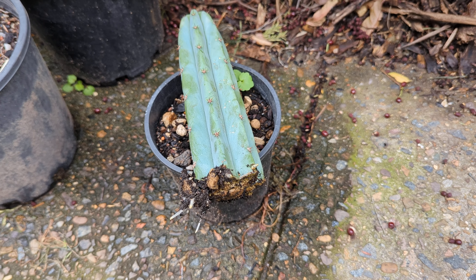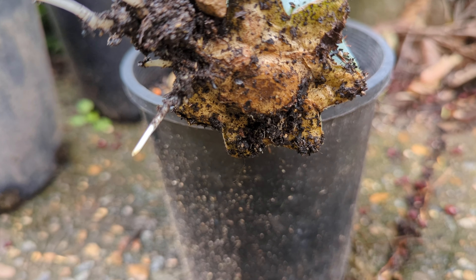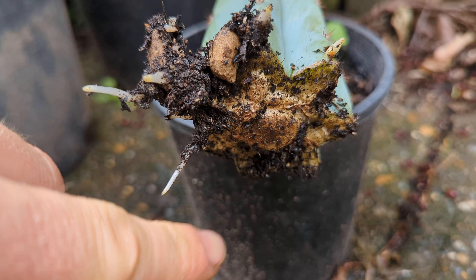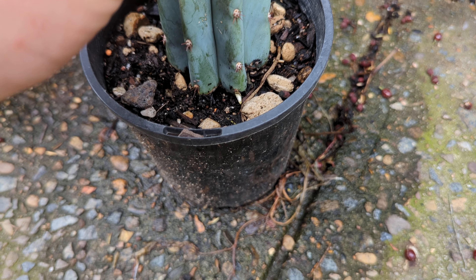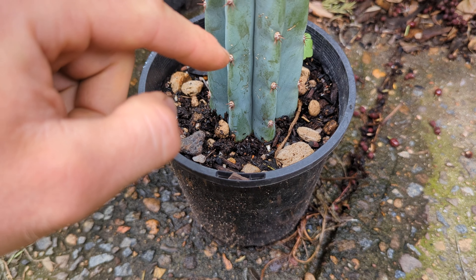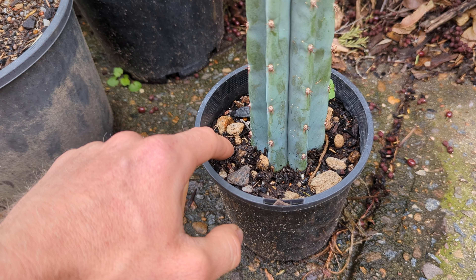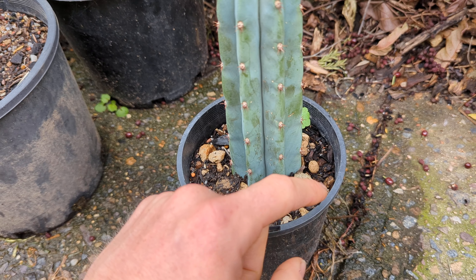When a cutting is fresh, let it sit on a bench undercover — or even inside with plenty of airflow — so the cut end dries and callouses over. Once it's no longer fleshy and wet, place it onto a dry medium. Eventually roots will grow through. Once you spot roots, try not to keep picking it up, as you can break them off.